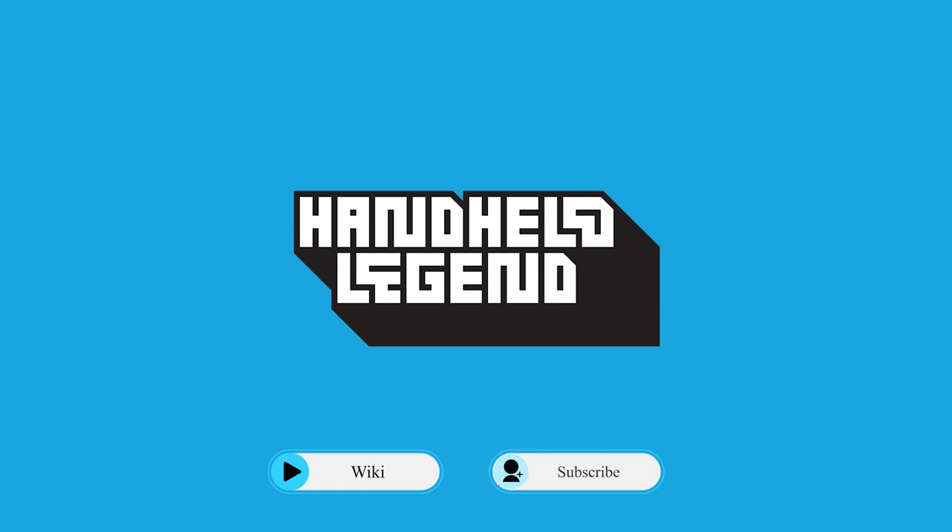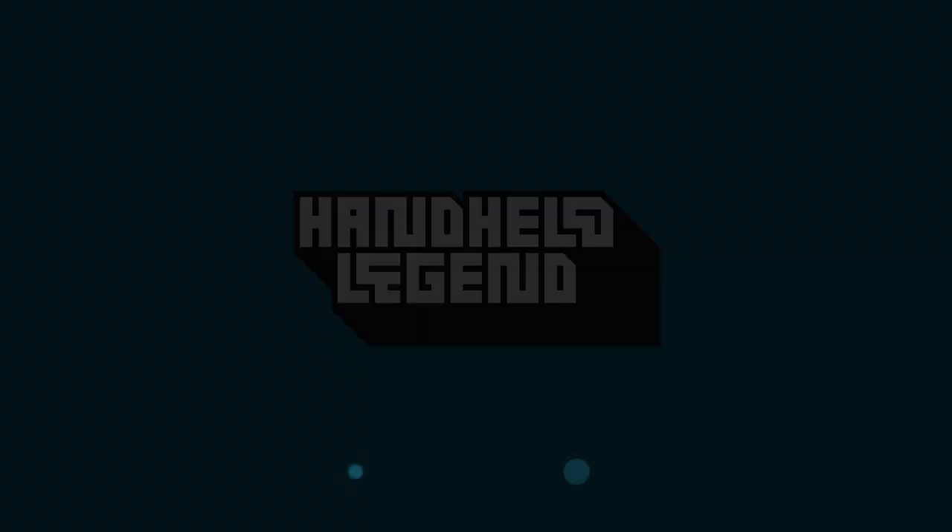If you want to see more content like this, please be sure to subscribe and join our Discord down below.